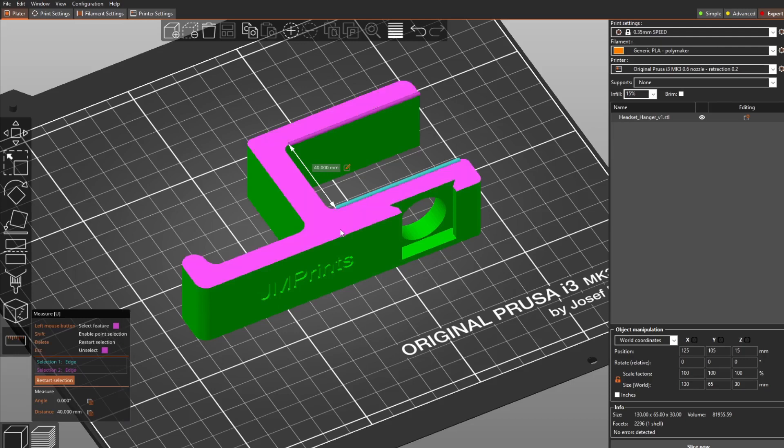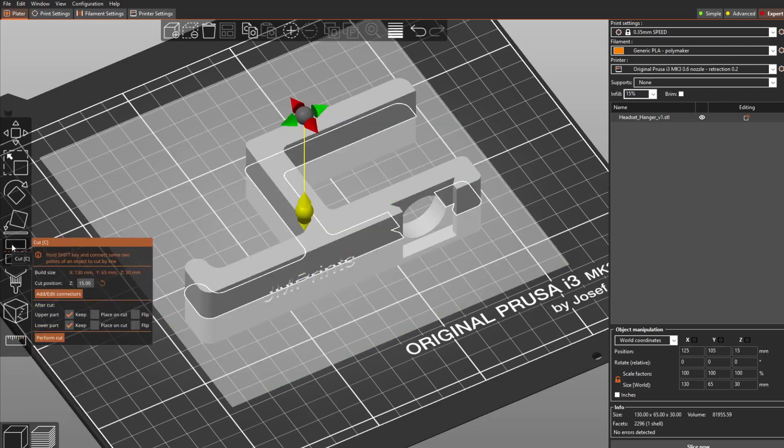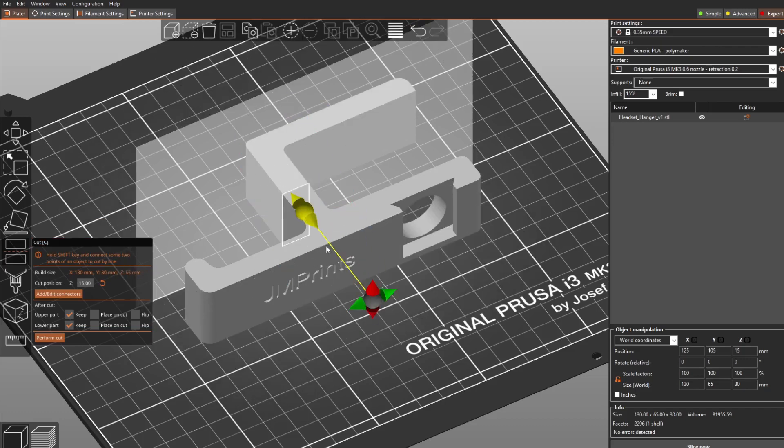The distance from here to here is 40 millimeters. This function is very useful when you need to modify an object to fit your needs. The second function is the cutting tool — it's also very interesting because in the past you could only cut in the Z direction, but now you can choose whatever cut plane you want. For example, this object is a kind of hook or clip for a table.